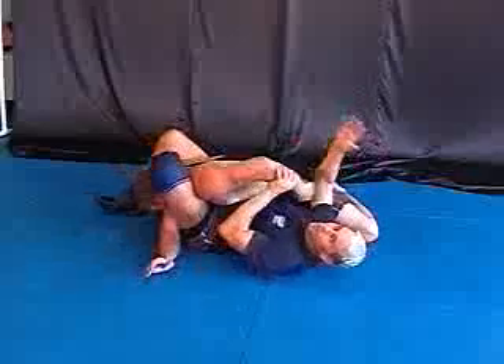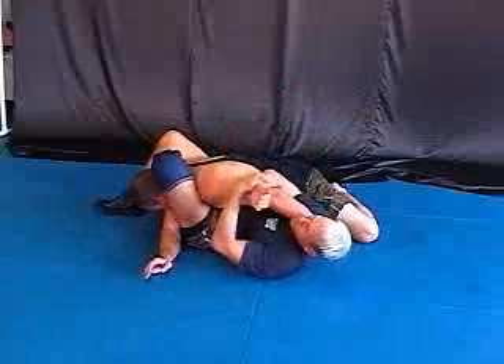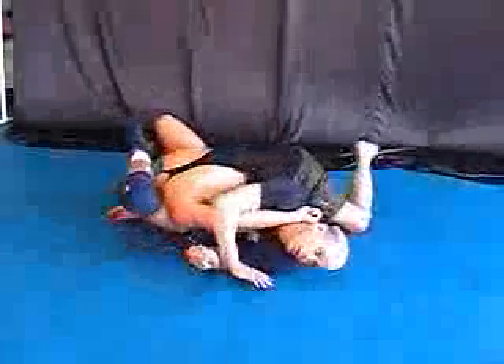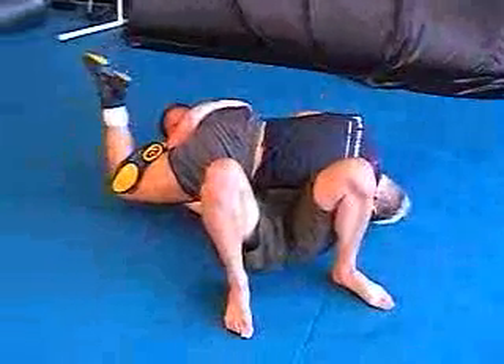Now a couple options from here. If you can hook here, that means you can bridge him by taking this and holding it here. Sometimes you bring it back, and I take it and I just get over. And look it — four.